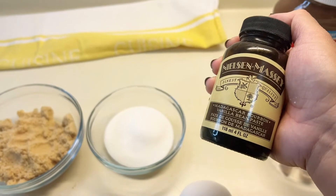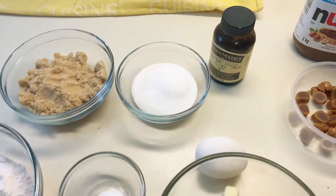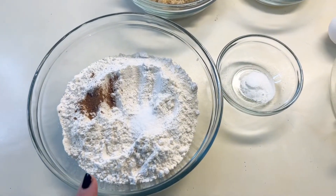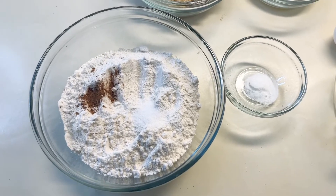I like to use the vanilla paste because I like seeing the black specks of vanilla in my desserts — I just love that. Then for the dry ingredients you'll need one and a half cups of all-purpose flour.